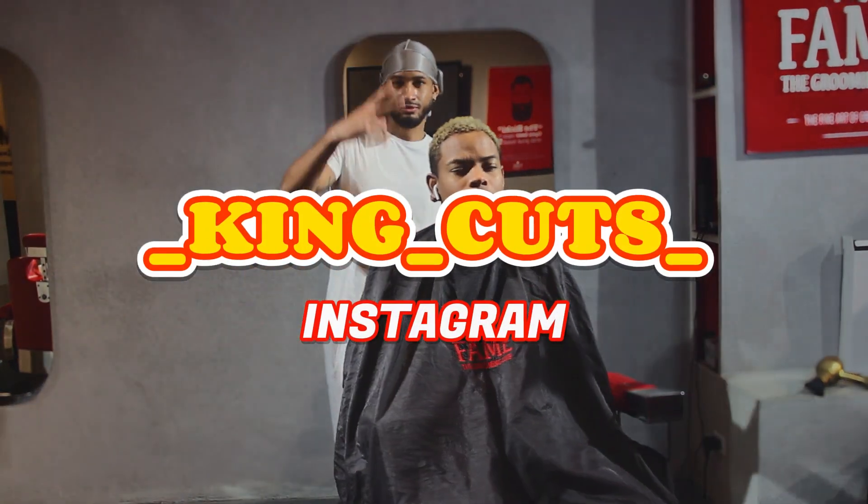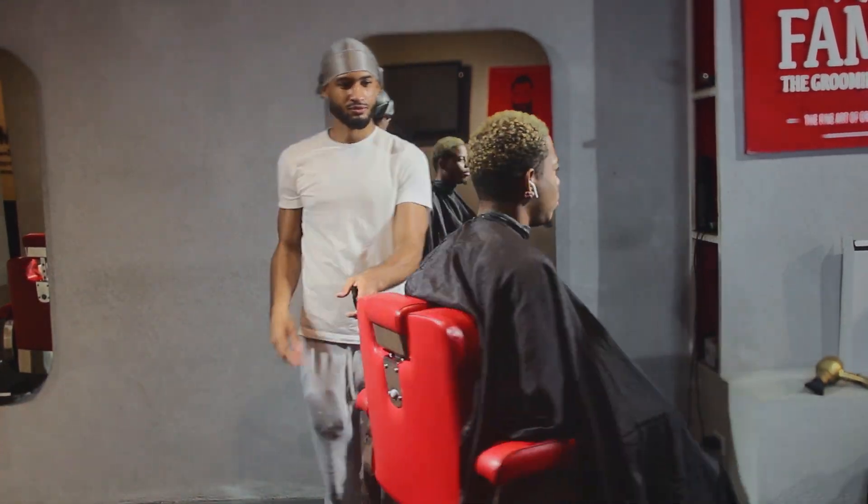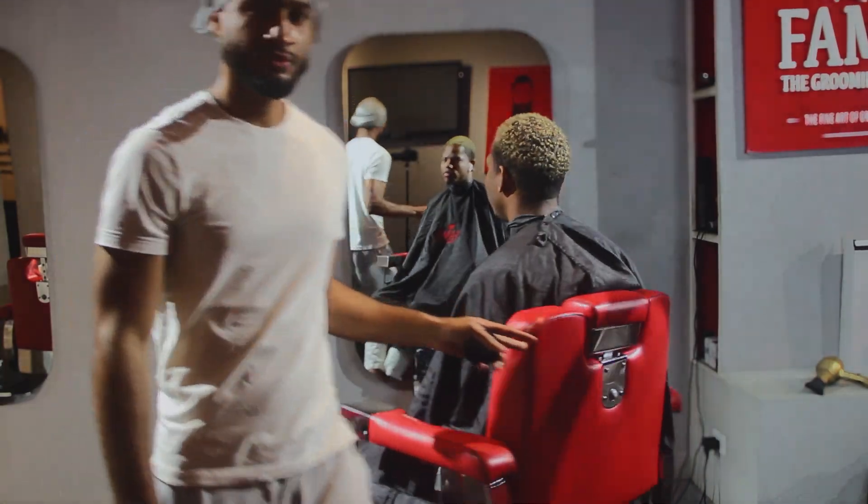As a beginner barber, gaining and keeping clients may be tough. However, styling the hair is a simple way to enhance your service and keep clients coming back.